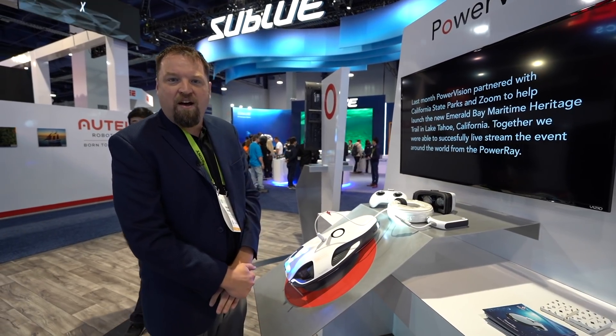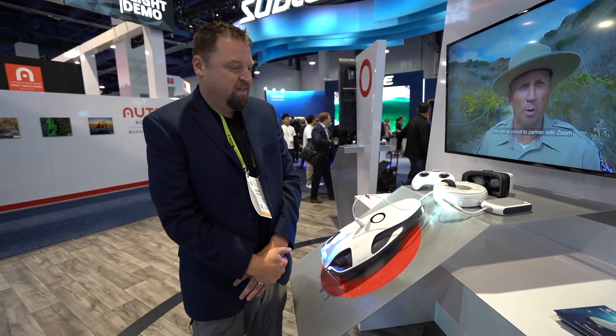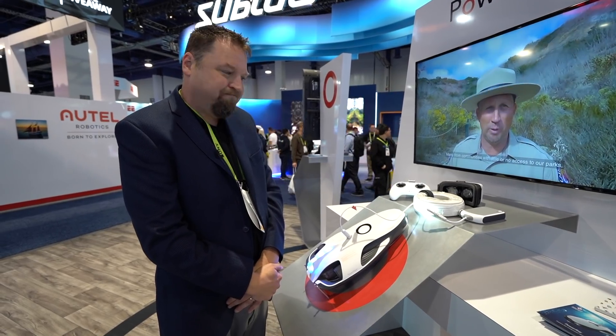Areas we're focused on right now — the marine industry is booming and we're figuring out there are so many new applications every day. We see a lot of people interested in fishing, just having fun at the beach, and boat owners love it to inspect propellers and their bolt holes. So that's really things in a nutshell here at PowerVision. We're excited about what the future holds in this space.